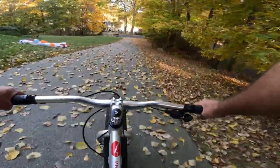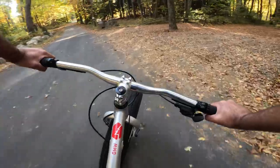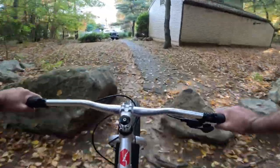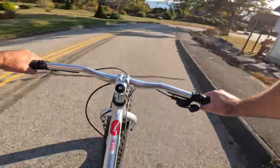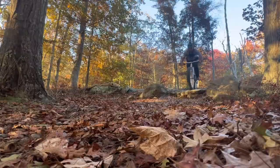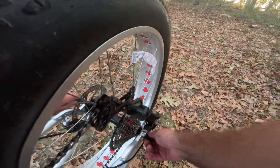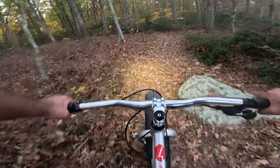First ride on the new bike, let's go. First time on the trail — we have a problem, disaster strikes.